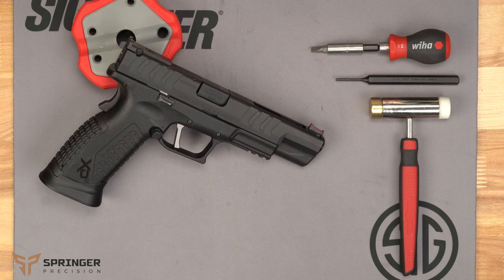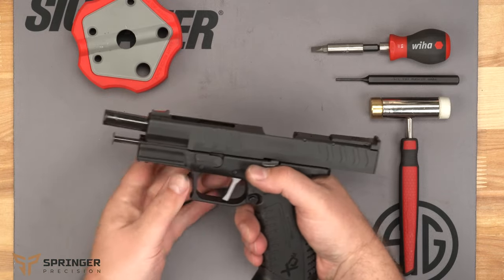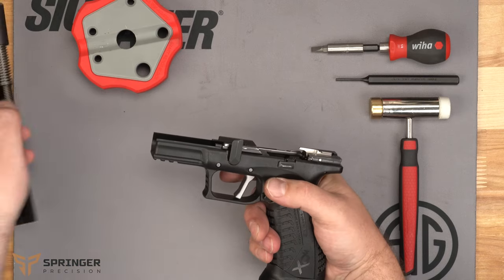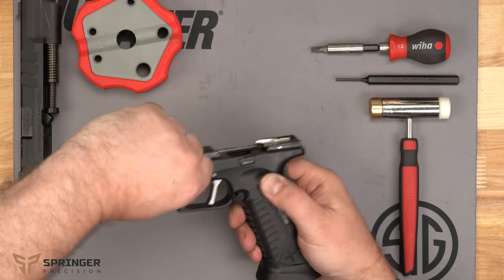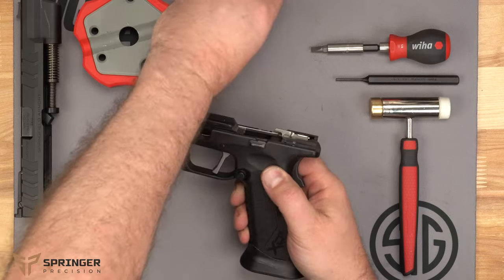The first thing we're going to do is remove the slide, so we're going to pull the slide back, put the takedown lever in the up position, release the slide, and set it aside. Next, we'll take down the takedown lever by moving and pulling at the same time, rotating it, and setting it aside.